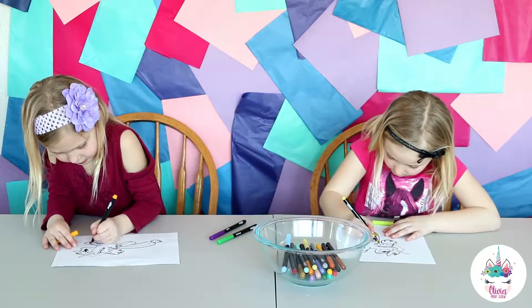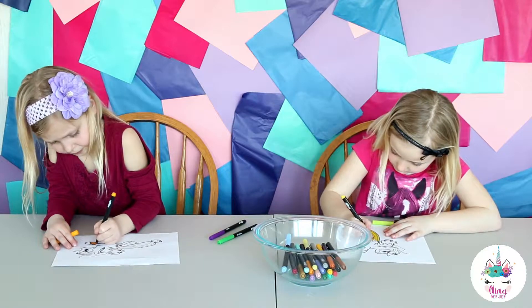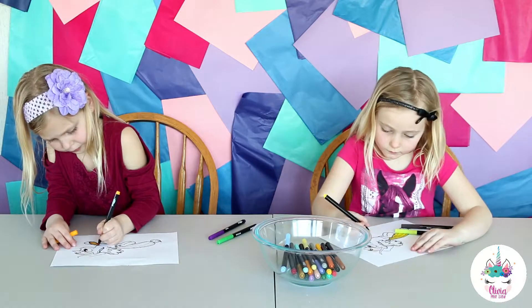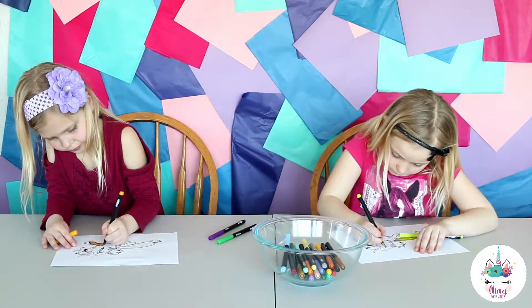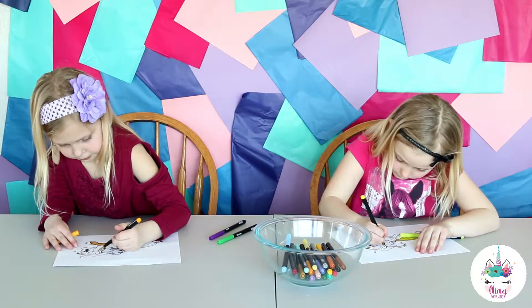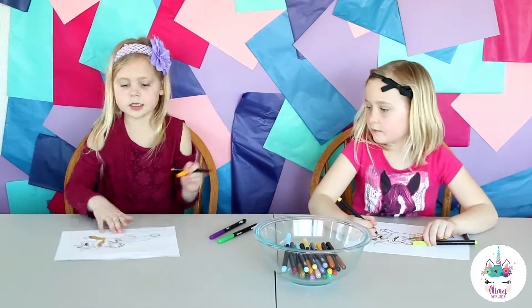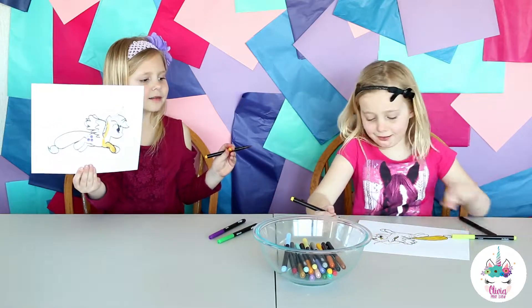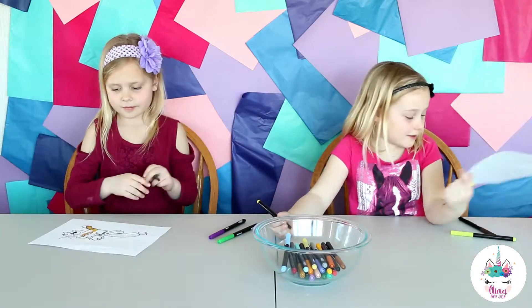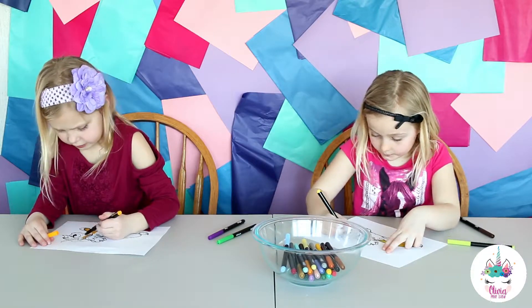I colored her eyes. This is actually a big color for her body. This is so much fun! I don't even know what I'm going to do. I'm coloring my orange.